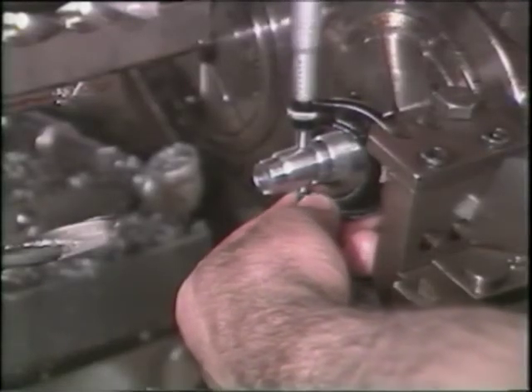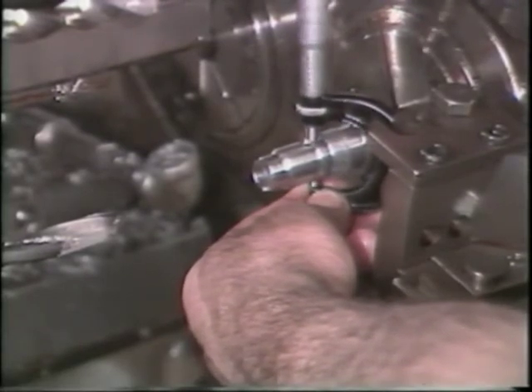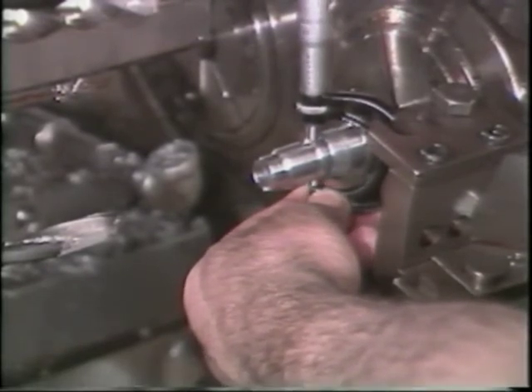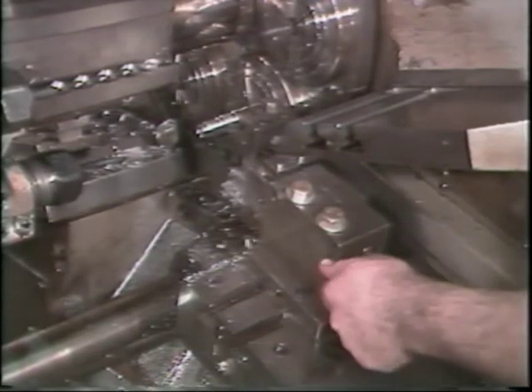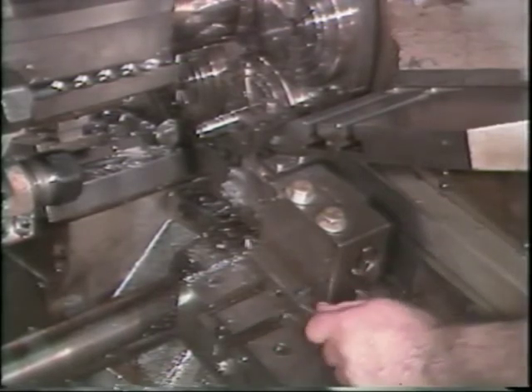A common problem is to have parts that are oversized on one end and undersized on the other, which is known as taper. Unlock the tang clamping screws and use the allen screws on the tang to correct this. If taper still occurs, check the shave tool for proper grind.